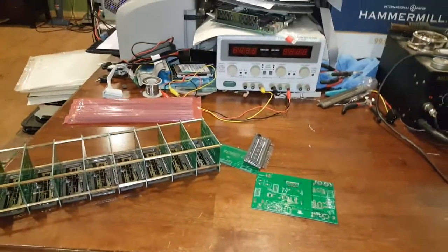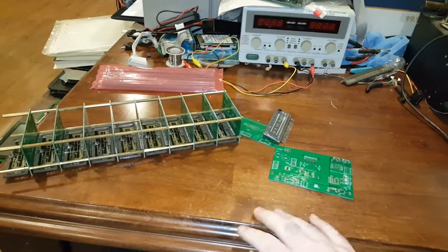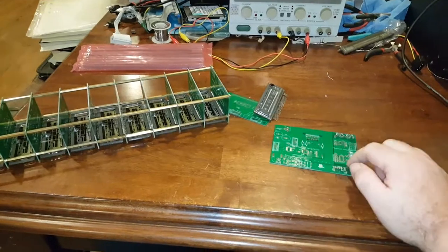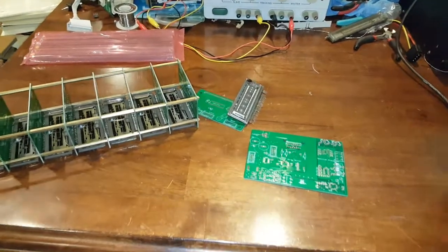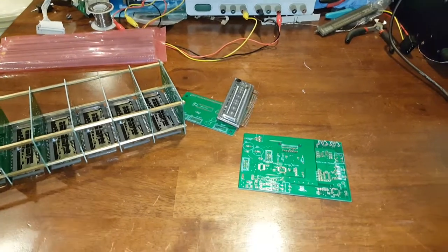Thank you for watching. This will be a multi-part video. Once I start ordering parts to assemble these boards, flash the firmware, debug, test, and get this thing running, I'll start making more videos. If you have any comments, please feel free to leave one. Thank you for watching.